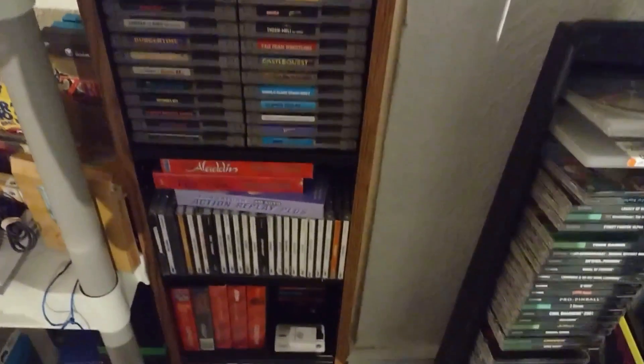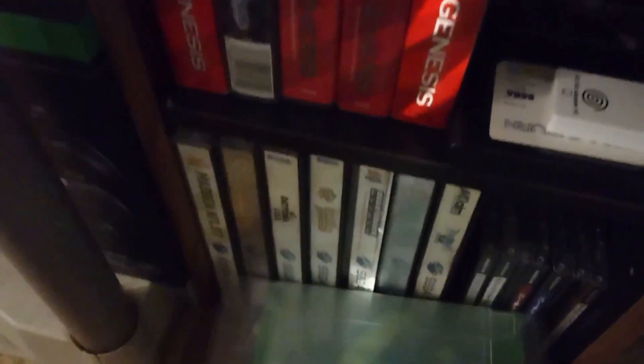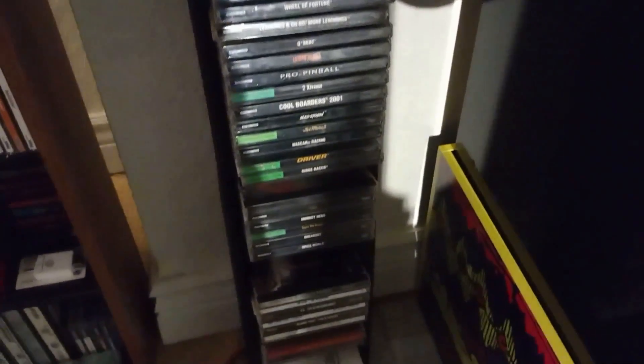Coming over here to this shelf, this is where I keep my Sega Genesis and Sega Saturn games, and also the Dreamcast shelf right here. The Saturn games — I don't have that many of them, those are at the bottom. And right there is the PlayStation 1 collection, most of them.